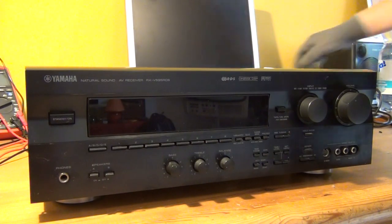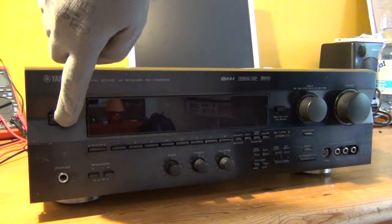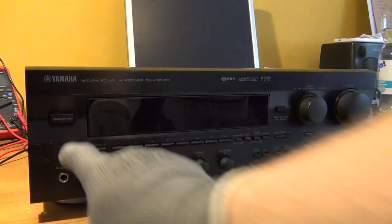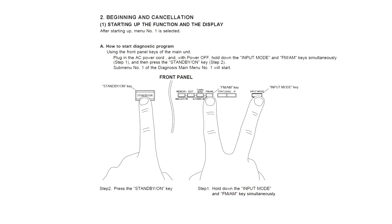Before going on, let's see what happens if we try to turn on this device. As you can see, it shuts itself down immediately. Normally you can enter a self-diagnostics menu but we don't even get to that.